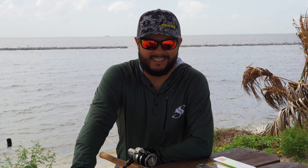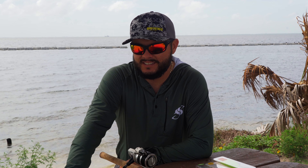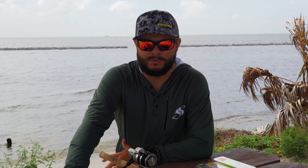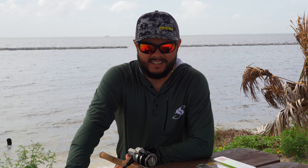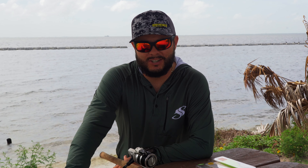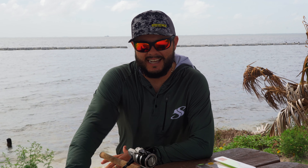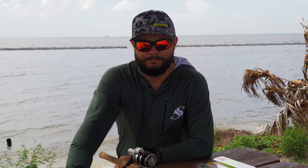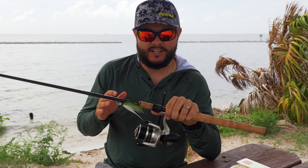Now this is not for those jumbo snook — this is for your slot size snook, fish between 22 and 30 inches. This is going to be an ideal setup. When we start moving into those big girls, which I could do another video on, you're going to need a lot heavier equipment. But let's come in a little closer and I'll talk to you about this reel.